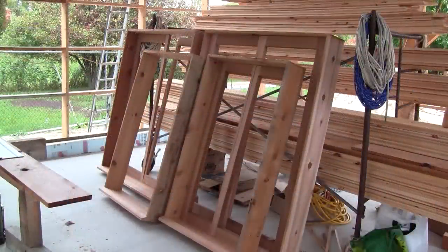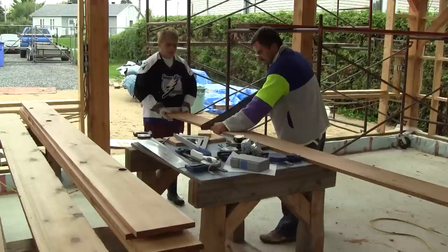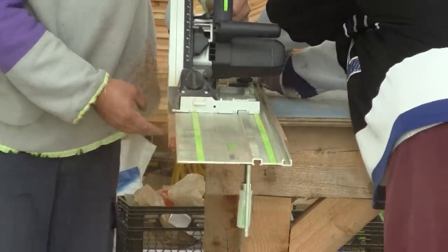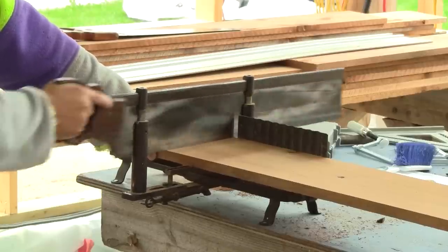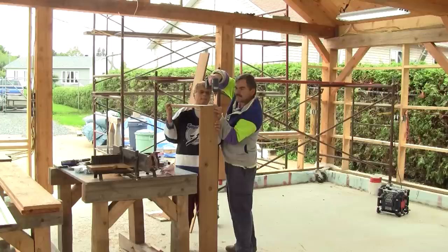Twenty-four hours later, I have four window frames ready, but I'm leaving them aside for now and start to work on the front gable window frames. I begin by roughly cutting the boards around all the knots, and just like for the other windows I rip one side straight, then cut it to length. Then we just need to glue and screw all the boards together.